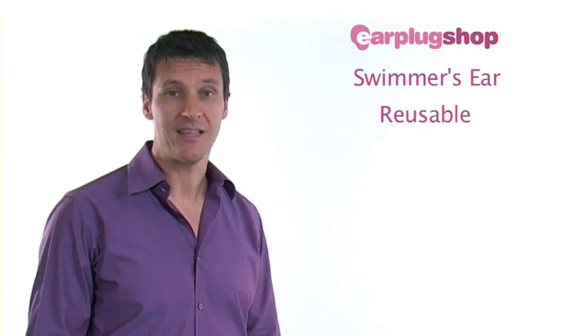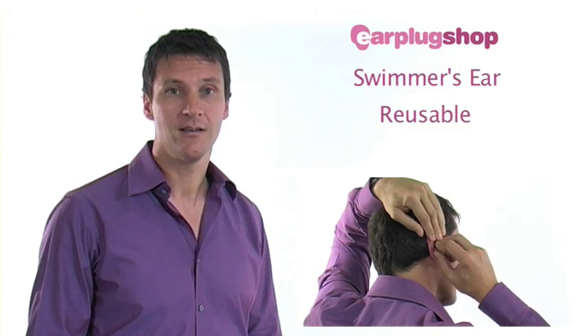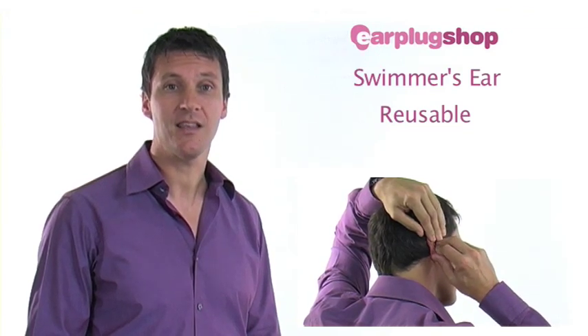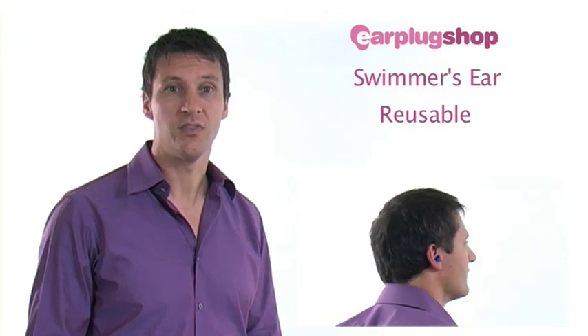Reusable earplugs are easy to insert. With one hand, reach over your head to pull up your ear. This will straighten the ear canal to make the earplug easier to insert. With the other hand, simply push the earplug into the ear canal.